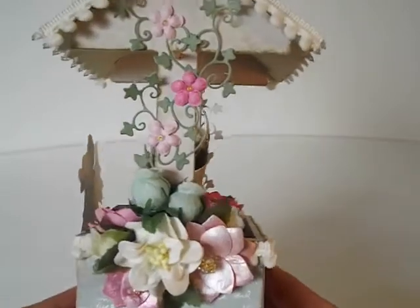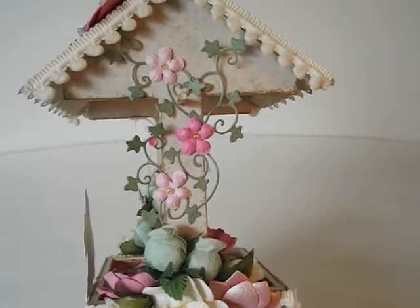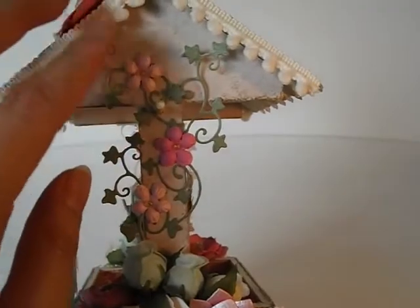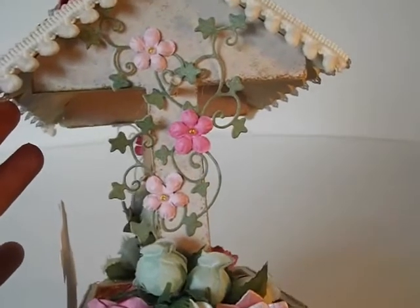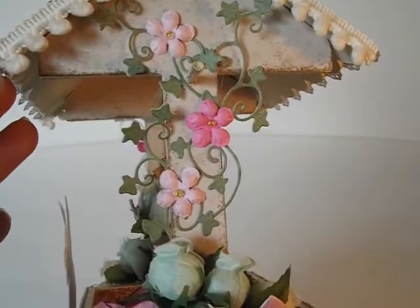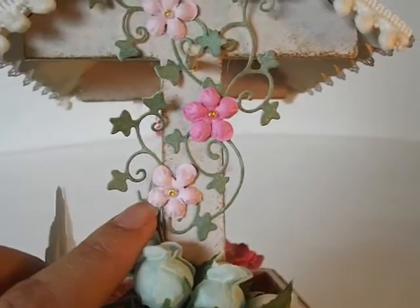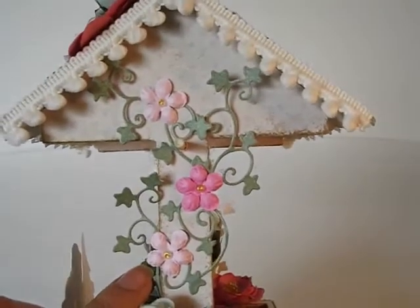The little vines that I wanted going up the wishing well are die cuts from the Magnolia Doohickey Volume 3. I just used some green paper from the same paper pad, cut out a few of these, and I have them going up the wishing well. I also added these cute little pink flowers — these are all from Prima, you know, the kind you find in the little milk bottles. I used a little glass bead for the center. The glass bead was clear, but I used a little texture gem pen to add gold to the glass bead itself, just so the center would pop more since it was clear.